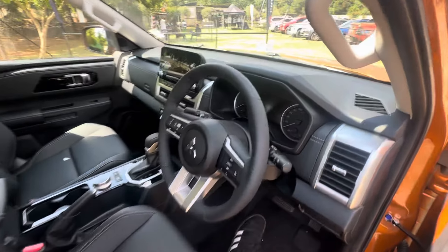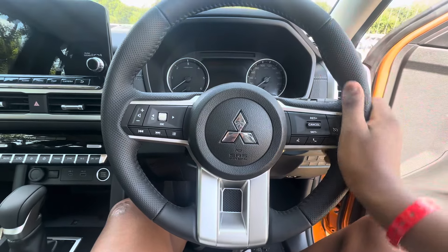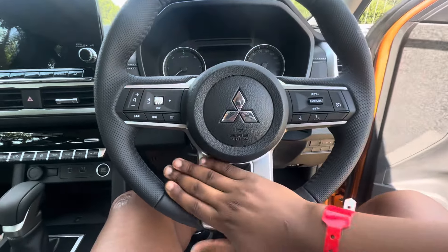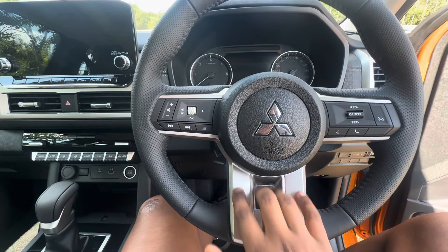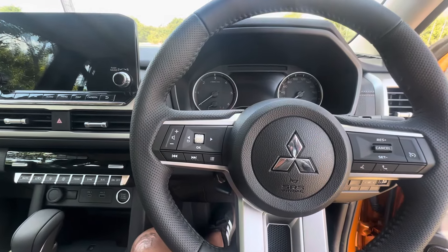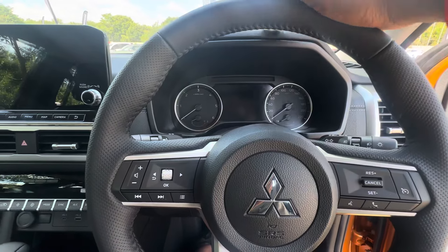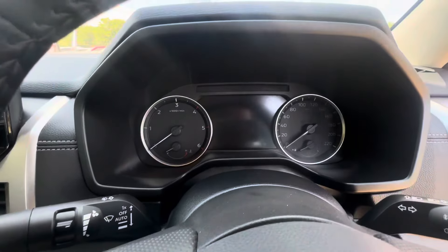Hopping inside the vehicle, you are greeted with this steering wheel — it's actually a very nice compact steering wheel, especially for a bakkie. You've got these beautiful accents here; the base spoke is different to the two side spokes. You've also got these buttons which control various features in the vehicle.